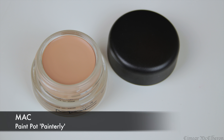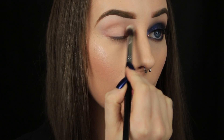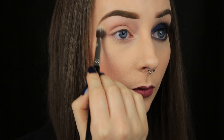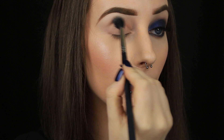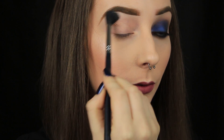I'm beginning as always by applying some of my Mac Painterly Paint Pot. Because it's a cream product I like to use the warmth of my fingers to melt the product into the skin. You could use a brush either to apply the product — it doesn't really matter which method you use as long as you get the job done. And it doesn't matter what primer you use, again as long as you get the job done. To set that paint pot in place, I'm taking a translucent powder and I'm just dusting this all over the eyelid using a fluffy blending brush.